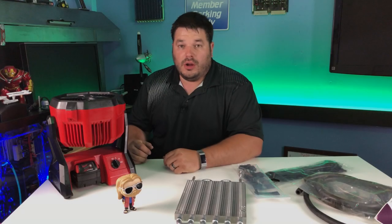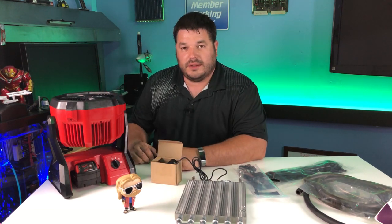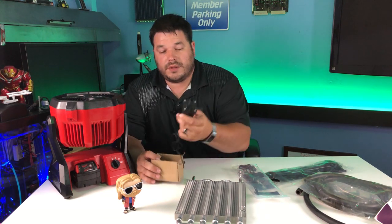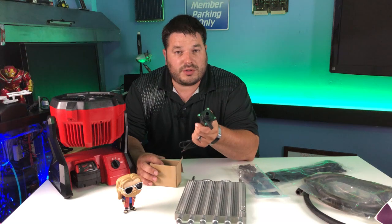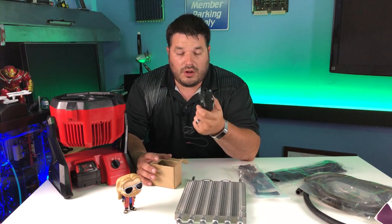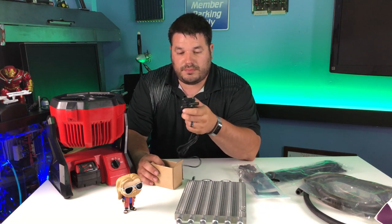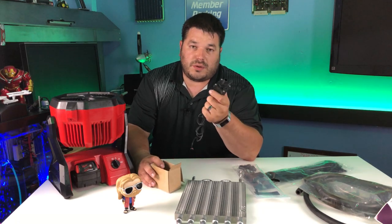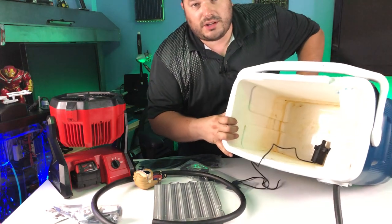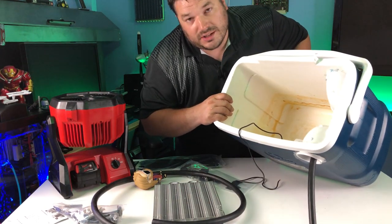I also forgot to mention the pump. It's a 12-volt submersible fountain pump — pretty straightforward. The reason I'm going with 12 volts for everything is because eventually I want to power this all with my solar cell, and that'll be another video on building a solar power pack. I also noticed there's a little rust in there, which is why I said to use either plastic or aluminum grating.